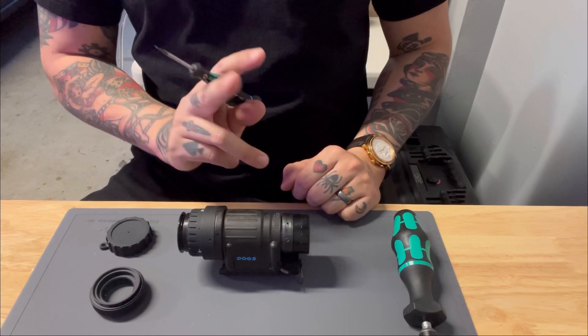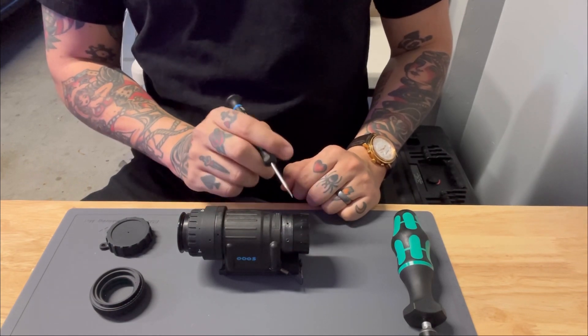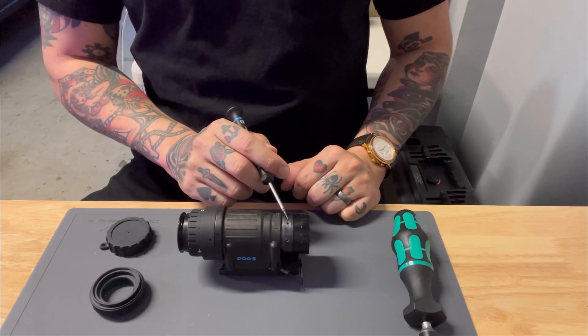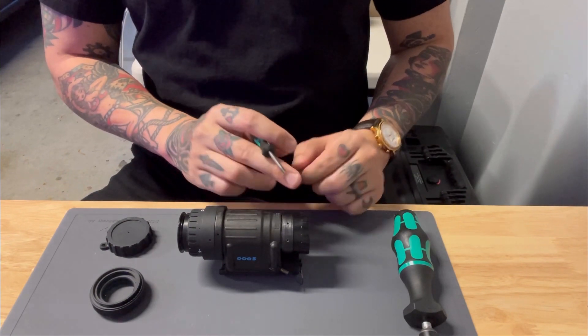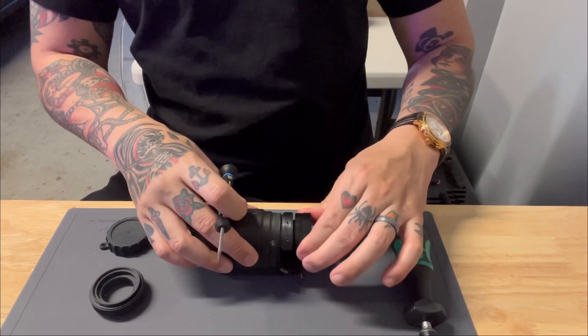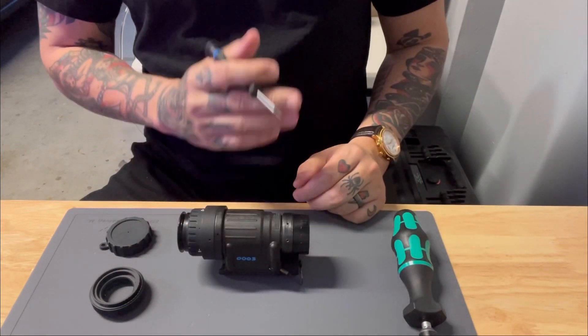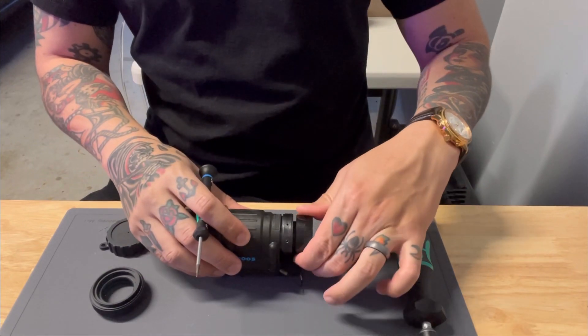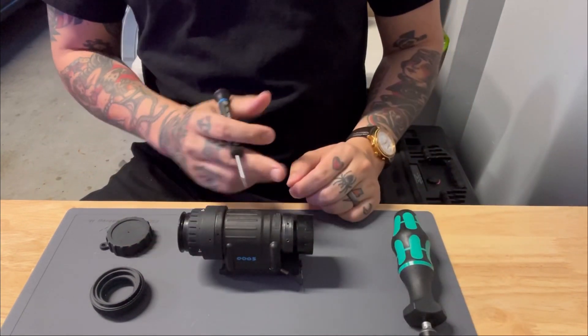Your objective lens assembly will have two visible components: your objective lens and the infinity stop. The infinity stop simply lets you know when your objective lens is up against it and that your PVS-14 is set for infinity. Should you need to do administrative tasks, you will rotate the objective lens until the object is in focus.